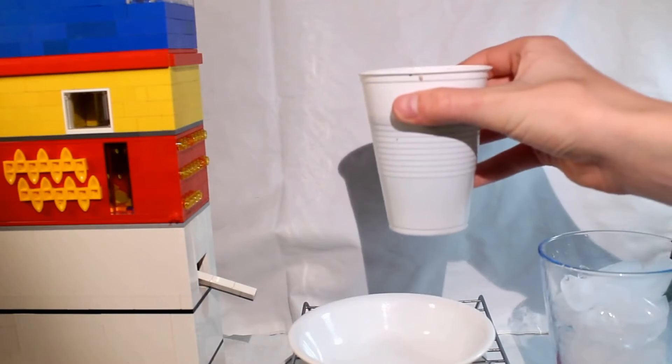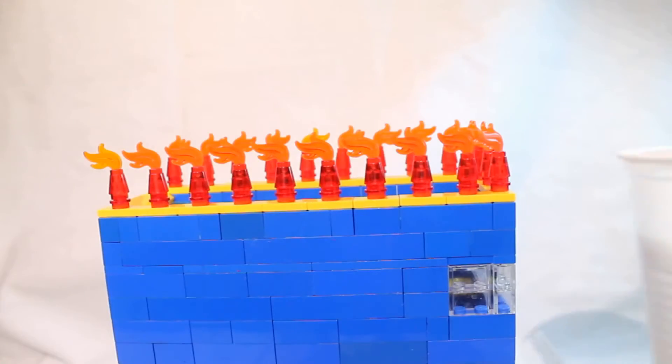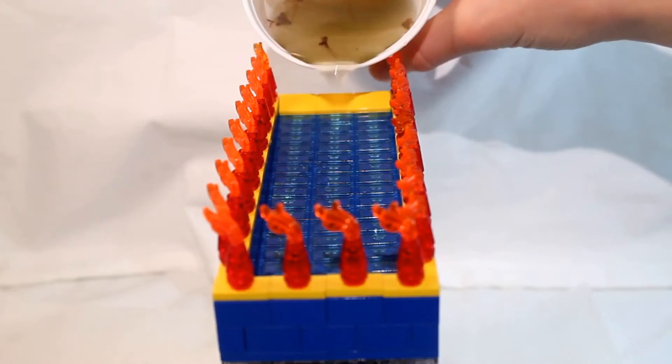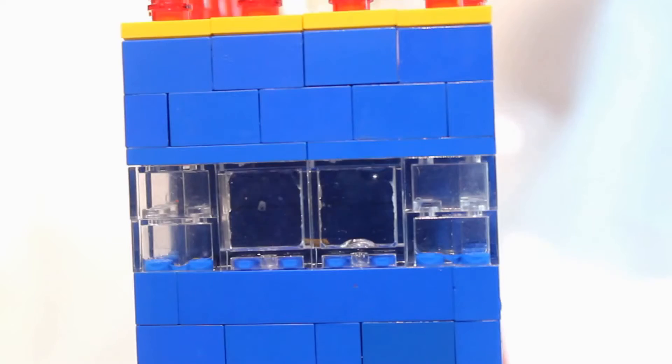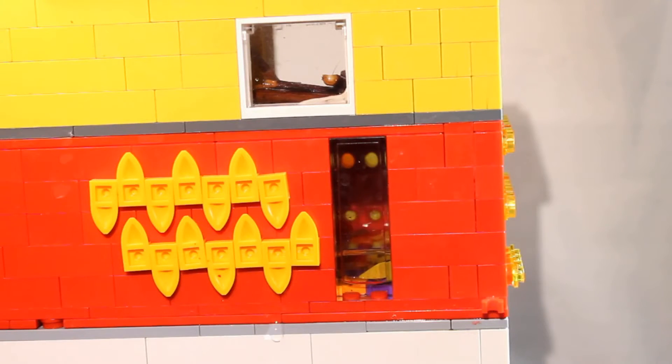Here we have a cup of dirty water, which we can pour into the machine so that it can be purified. First, the machine sorts out the waste material, and then it sorts out the mud and small plants that may have been inside the water.